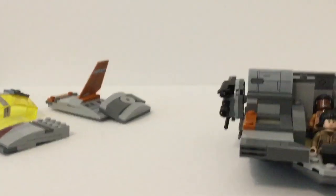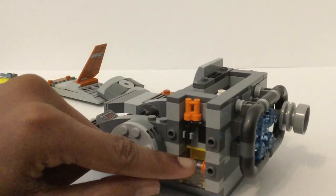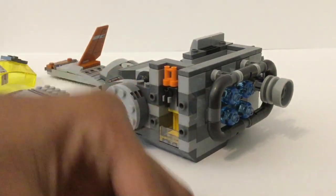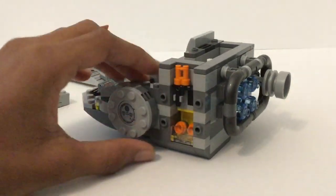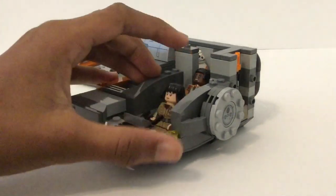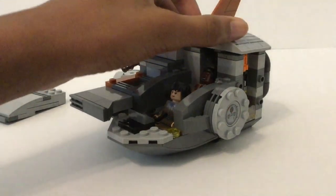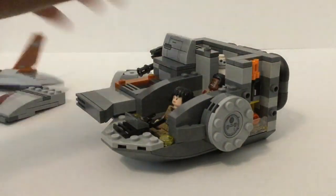Those are the sections that kind of peel off and here's the actual ship itself. Inside you have a gun which you can easily take off, and then you have these two thermal detonators right there using nice prints. You do get an extra print in this set. And look at this — BB-8 fits! That is amazing. I was worried that BB-8 wouldn't fit but there he is. If you put this section on you could kind of see him.